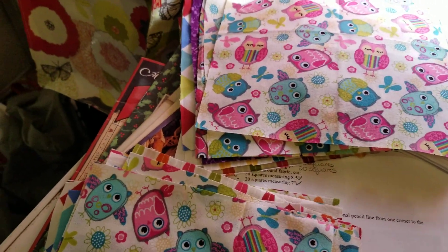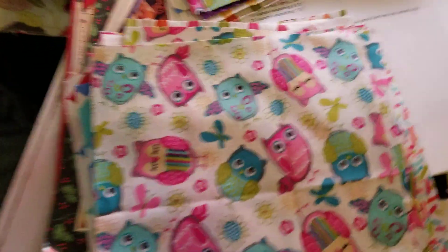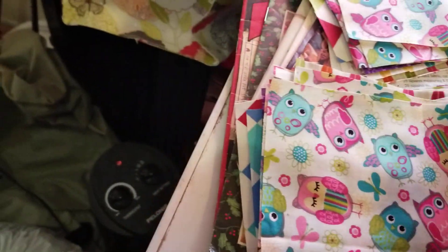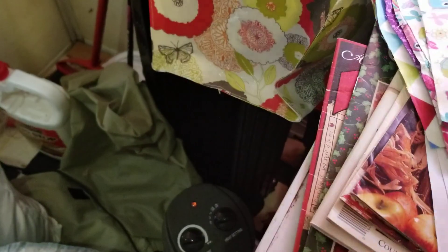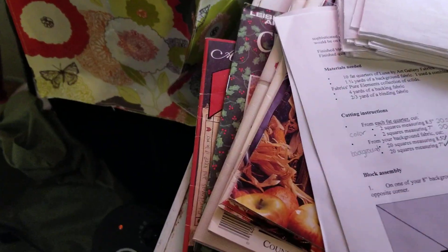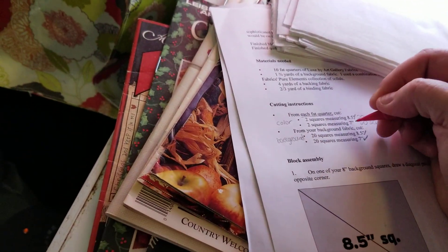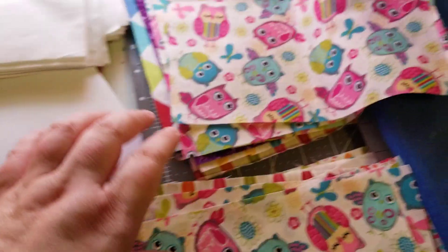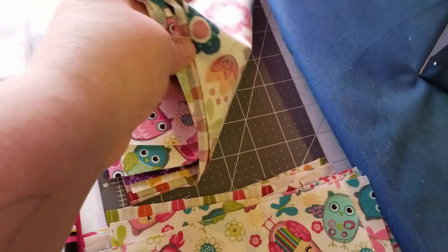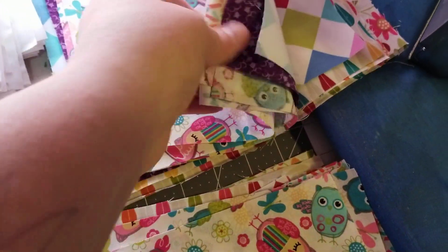I've got another short video for y'all. I've got all my squares cut out — eight and a halves and seven and a halves. I've got all of these done, so it needed little squares and big squares of each fabric.